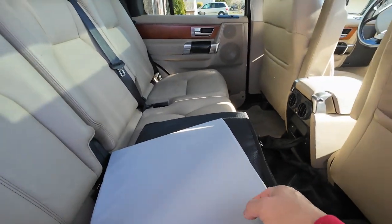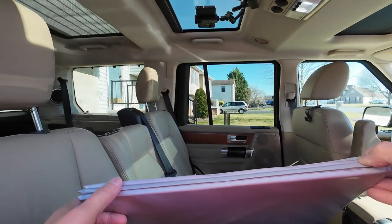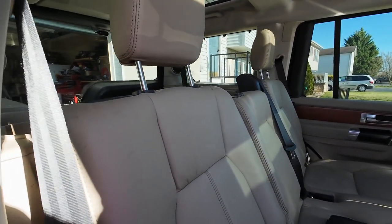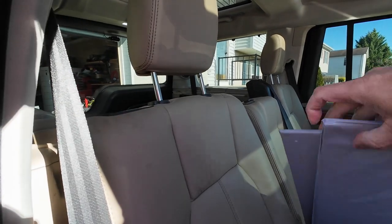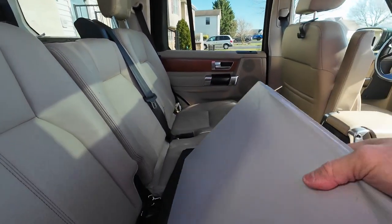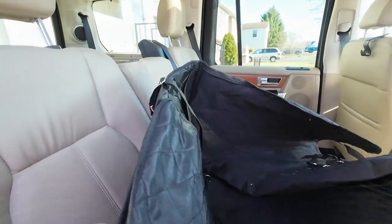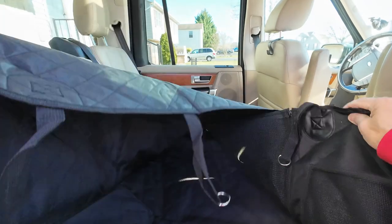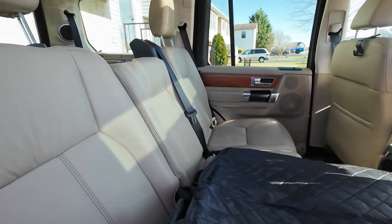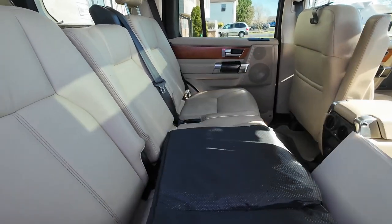Let's put the bag down in there and see how this works. It's been heat-sealed together — been in the bag so long. Let's figure out how to put this thing together. There's a zipper here and a zipper there. Let's do the bottom one first.